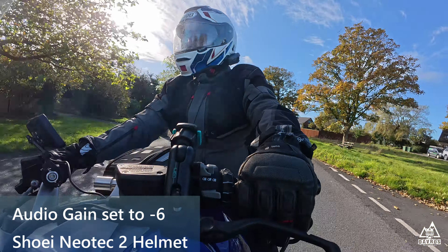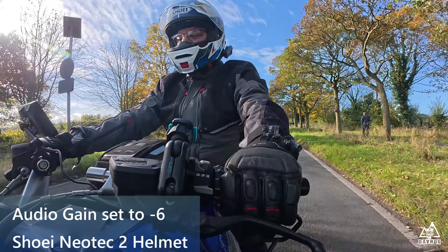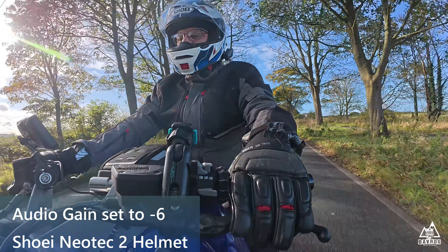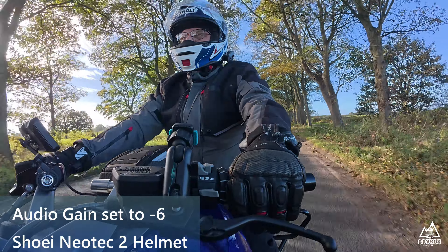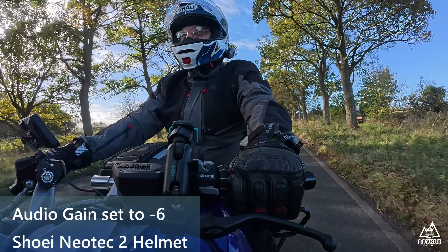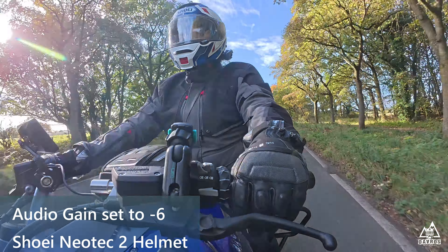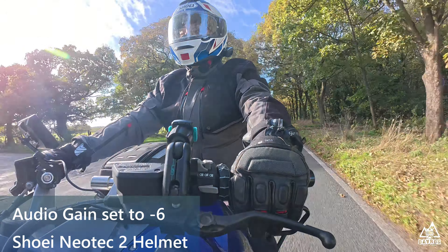We'll do a 60 miles an hour test in a second, initially with the visor open. So that's 60 miles an hour. Five, four, three, two, one. 60 miles an hour, five, four, three, two, one. Visor is now closed — 60 miles an hour audio test. Five, four, three, two, one.